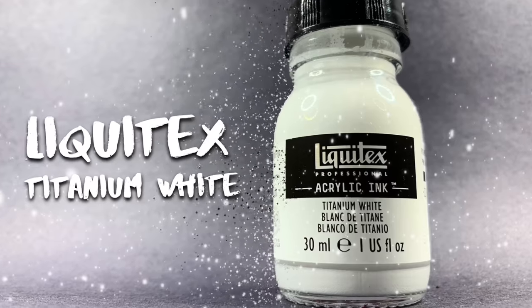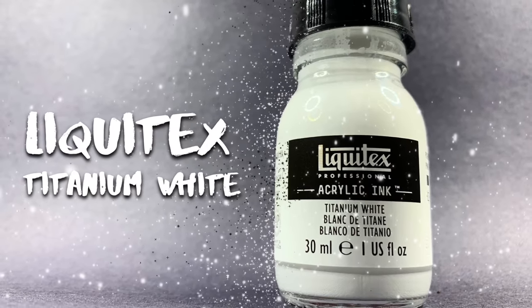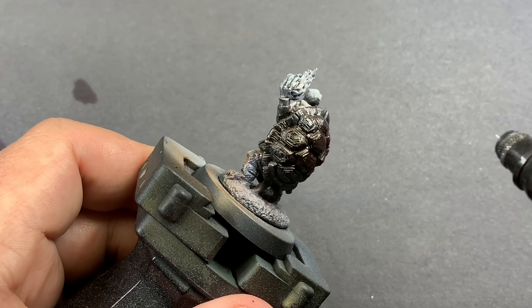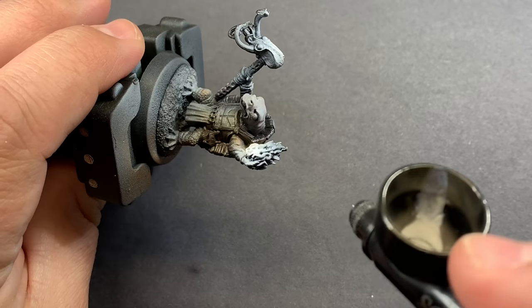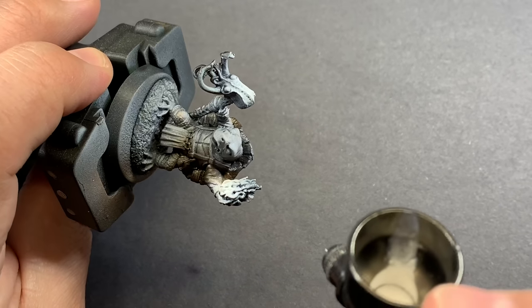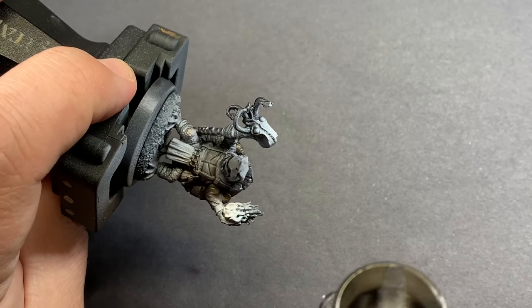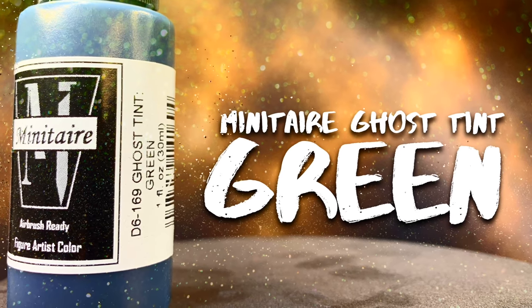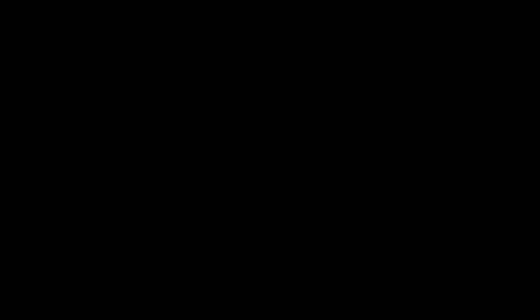Since I want to do more filtering on some of the other parts, I come back in with Liquitex white ink to cover up oversprays from that brown and basically redo some of the zenithal. Another nice thing about inks is that they can be very opaque, so you can put them on fairly lightly and they will cover up almost anything.